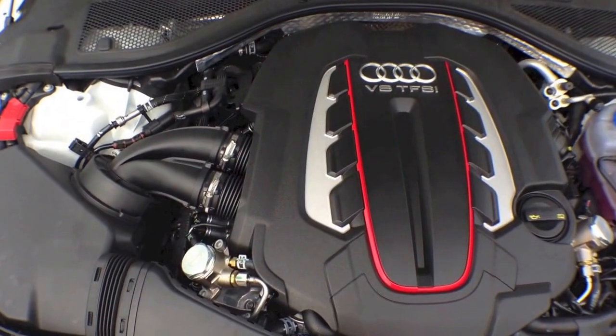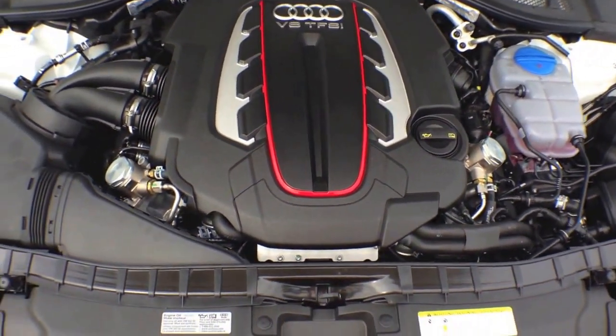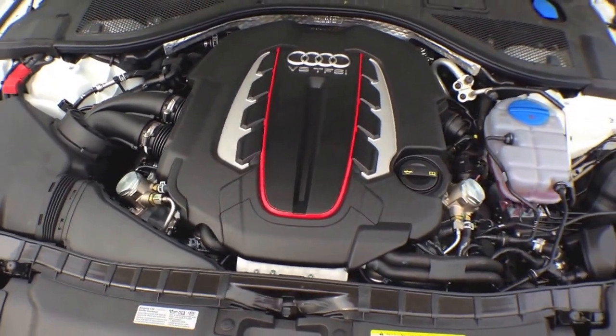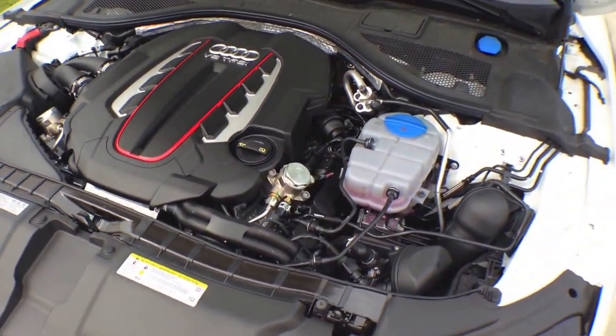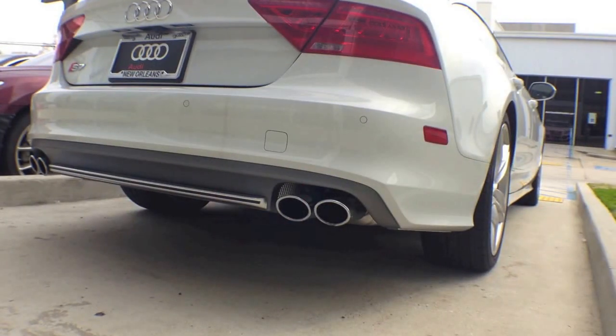The S7 Quattro S-tronic has a 4.0 turbo fuel stratified injection V8 engine with 420 horsepower, pushing out approximately 406 pounds of torque.